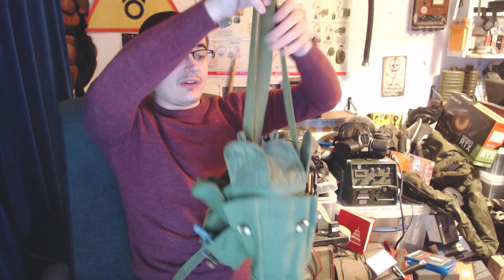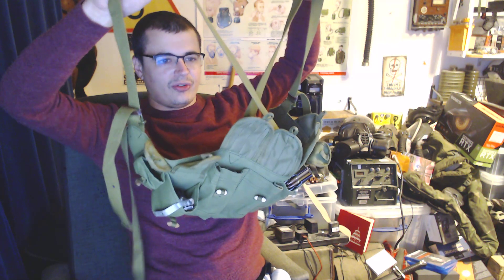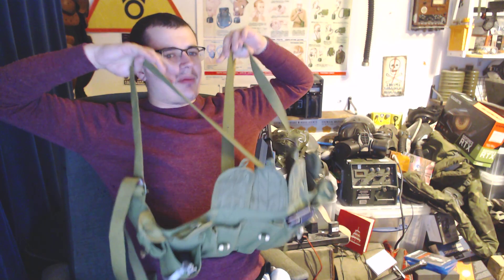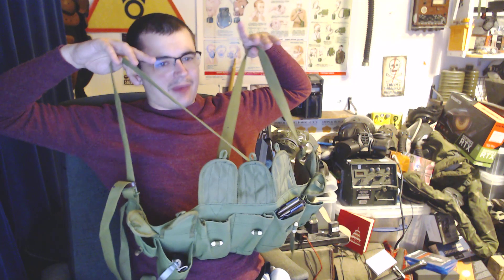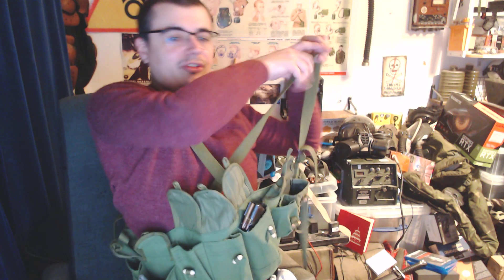This is basically a Chinese Communist sort of webbing system that is very, very simple, but kind of quite effective. Now obviously, this is nowhere near as good if you look at something like full-on webbing kits and what we have today — the armor systems where you've got the webbing built onto them, the molle pouches and stuff like that. But for what this was at the time, it was very popular and lots of people still like them.